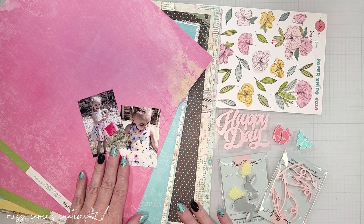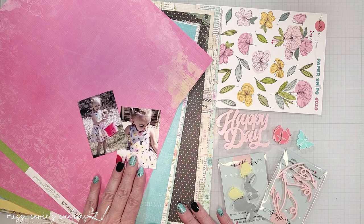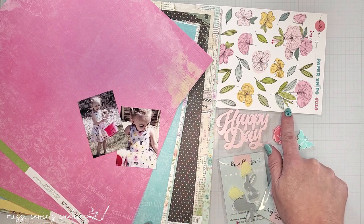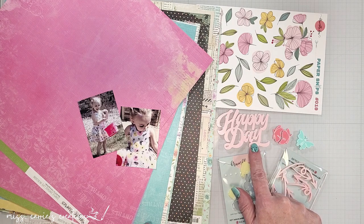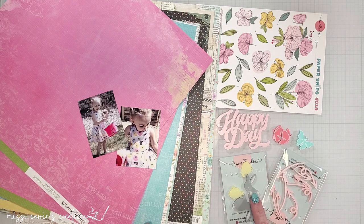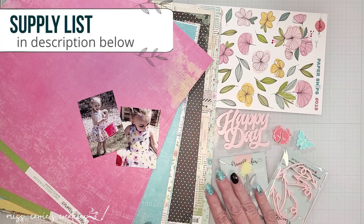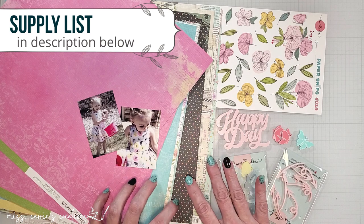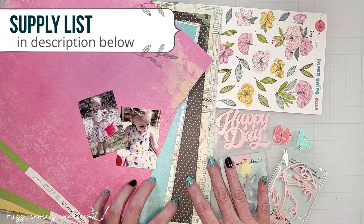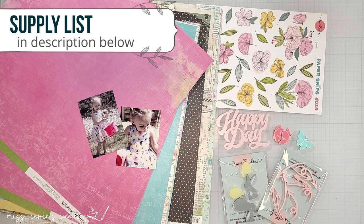I have these sweet photos of this little one hunting for Easter eggs and the flowers on her dress match these floral paper snips perfectly. I'm going to be using these flowers today along with this happy day title, the bunnies, and some butterflies. I'll be pairing these with one of the newer Simple Stories collections filled with bright colors that are perfect for Easter. As I create this page, I'll bring in a few more items which I'll add to the supply list in the description below.